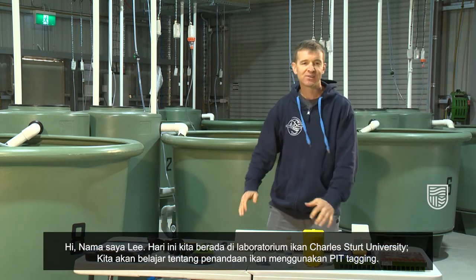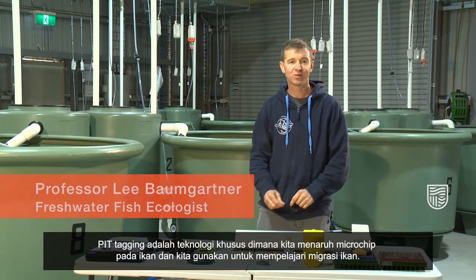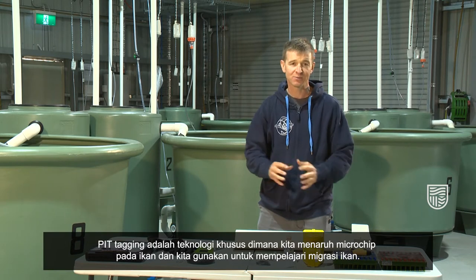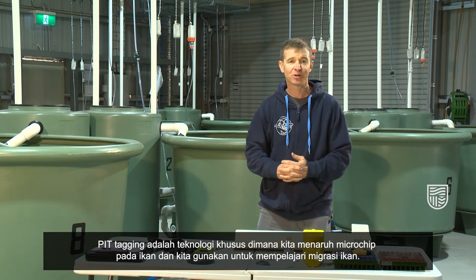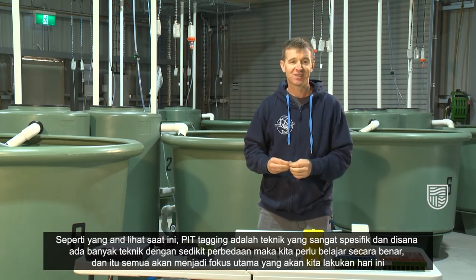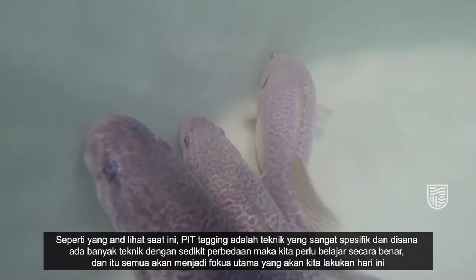Hi, I'm Lee. Today we're here at the Charles Sturt University Fish Labs. We're going to learn all about pit tagging. Pit tagging is a special technology where we put microchips into fish and we use that for all sorts of information about fish migration. But as you'll see today, pit tagging is a very specialist technique and there are lots of different little techniques we have to learn to do it properly.